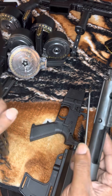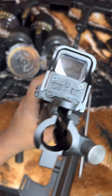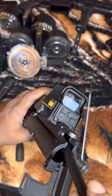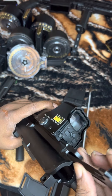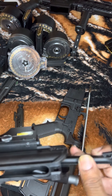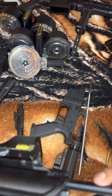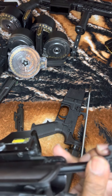To put it back together, you want to get your charging handle first and put that down in there. Put it down so it's not all the way in — kind of halfway — so you can slide your bolt carrier group right after it.